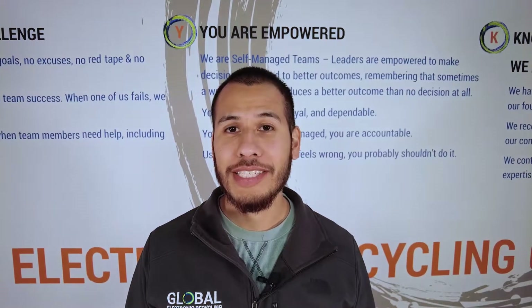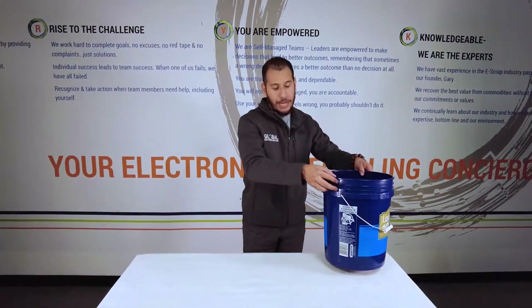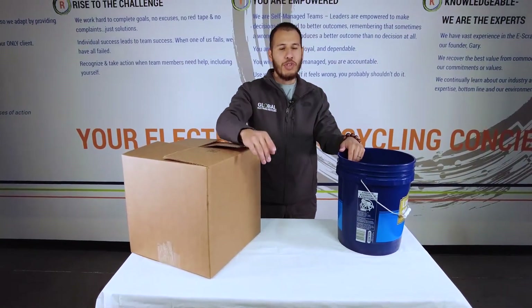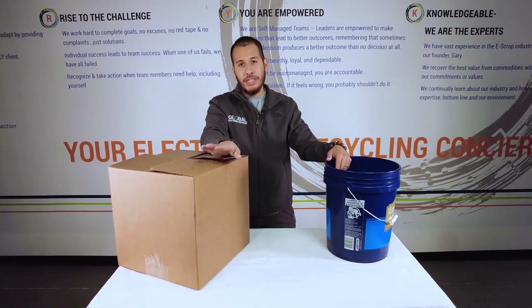When it comes to choosing a container for your batteries you'll want to choose something that's non-conductive. For example, a plastic pail or a cardboard box are both really good options. You may want to check with your local transportation department to see if there are any additional guidelines for your packaging groups.